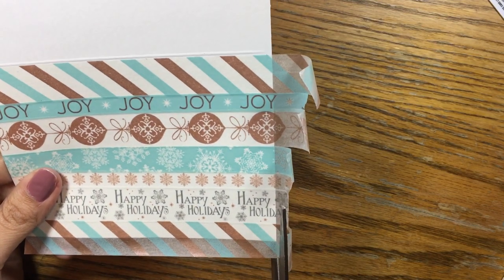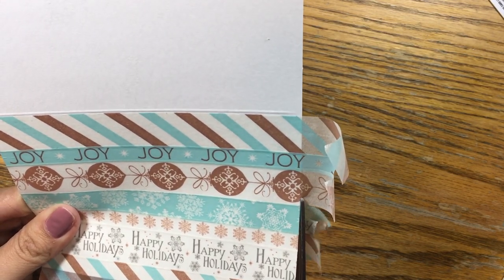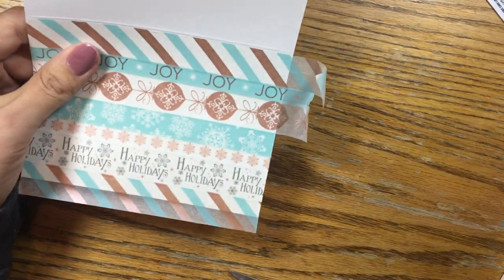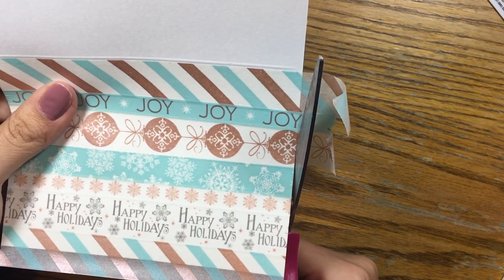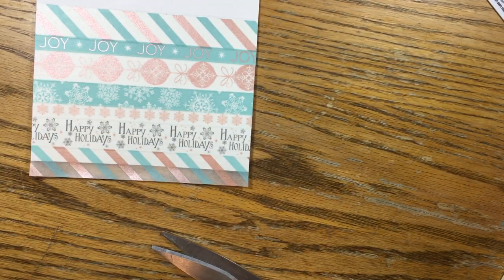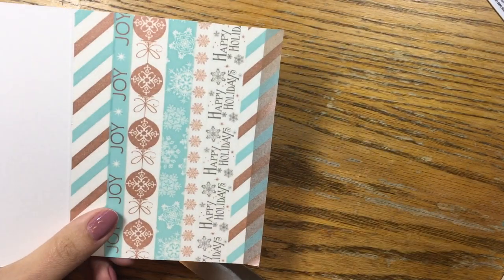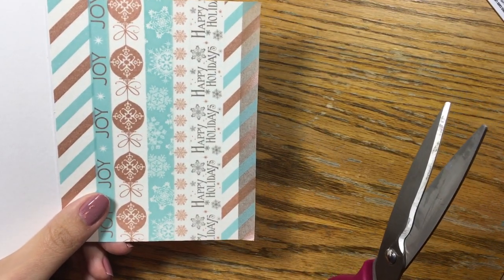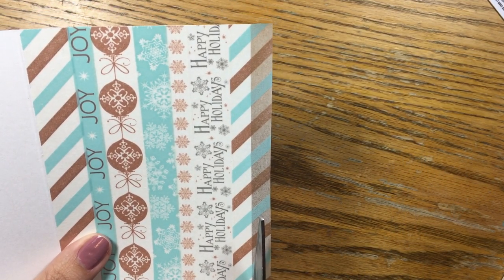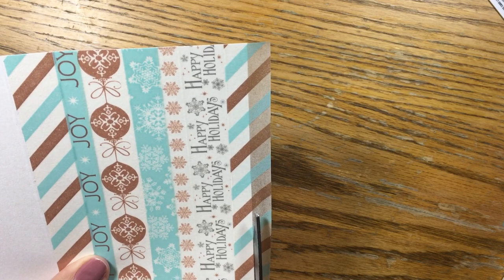So as you can see, I'm just giving it the snippety snip, cutting along the edge of the card. The biggest issue with doing this is that it takes a little while with all these different scraps of washi coming off. One could argue that I'm wasting a lot of washi by doing it this way instead of being perfect from the get-go, but I'm never perfect from the get-go. If you are someone who feels like you will run out of washi tape, then by all means conserve it.